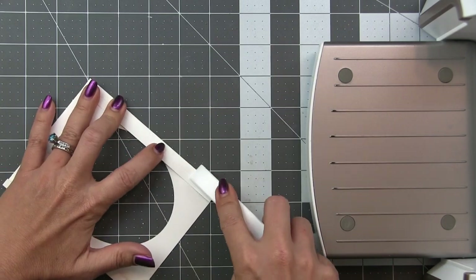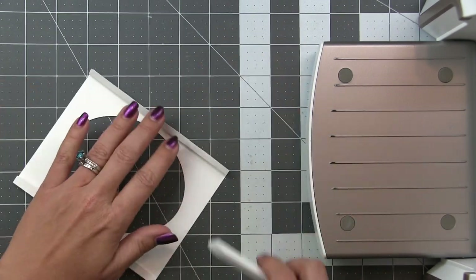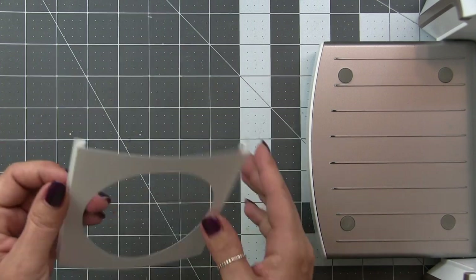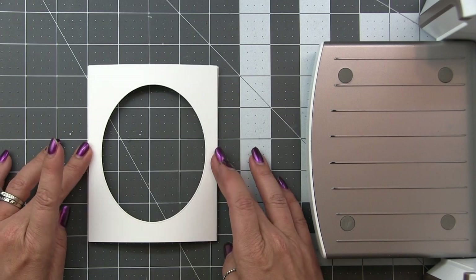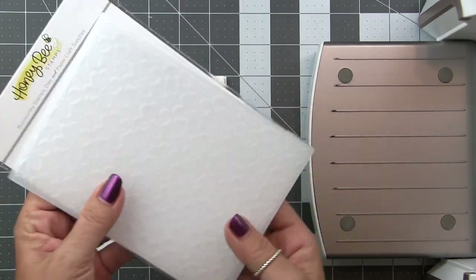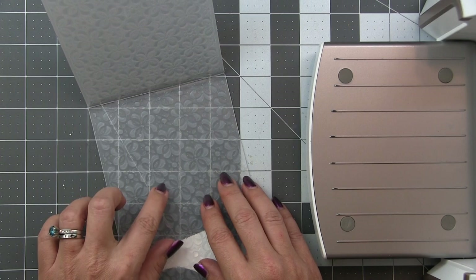This accordion fold is the mechanism that creates the pop-up — a trick I picked up from Jennifer McGuire's video, so check her channel for in-depth instructions. The card also lays flat to go through the mail. To dress it up, we're using the Honey Bee Stamps Clover Petal 3D Embossing Folder to add texture to the front of this pop-up.